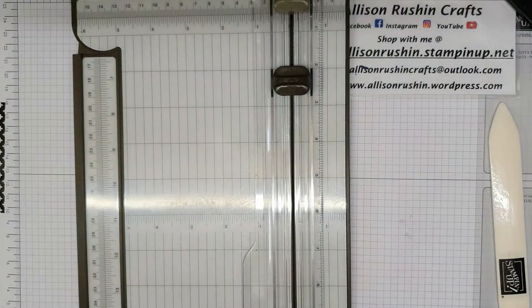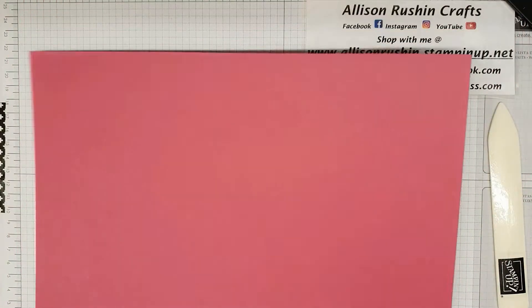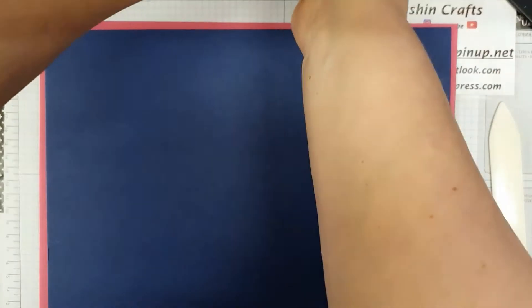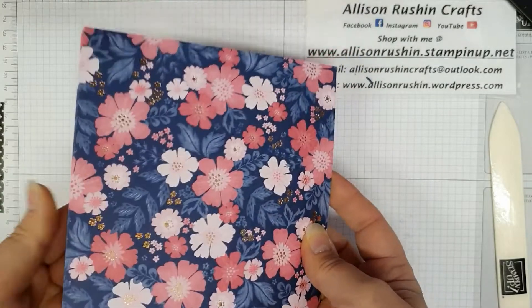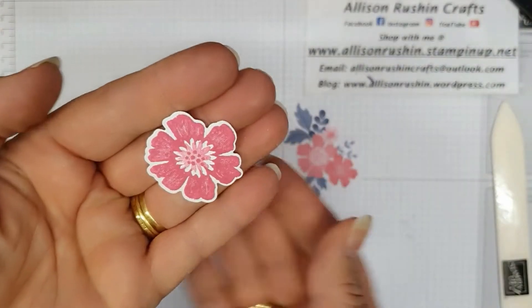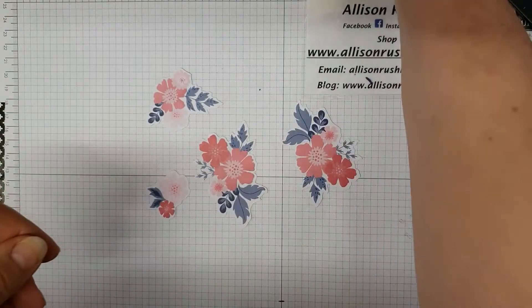The cardstock I'm going to be using is a sheet of 12x12 Melon Mambo and an A4 sheet of Night of Navy. I'm going to be using the Melon Mambo ink, and I've decided to go with my favorite of the DSP and use this one today. I'm also going to use some of the elements I've just popped out, and I'll show you how I stamped and die-cut those in a moment.